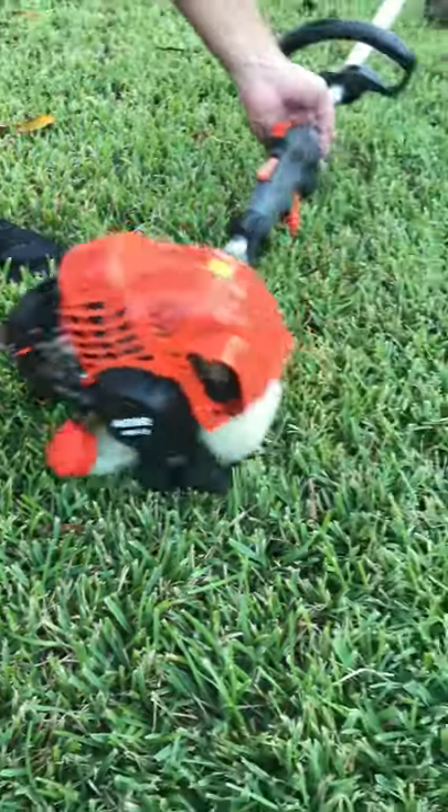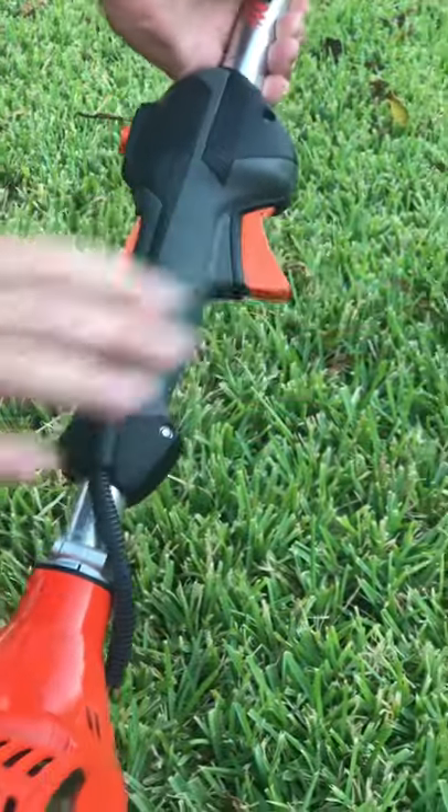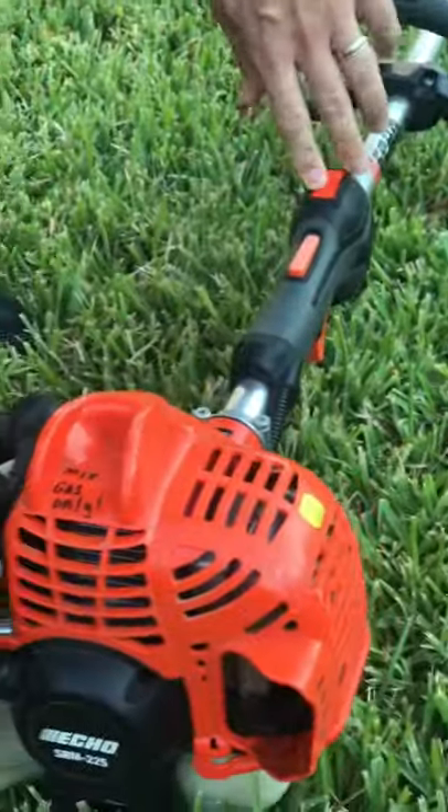Kind of let it run for a minute and then you'll be ready to go. But when you do this one, you got to push down on that thing and pull this. Okay, so here we go.